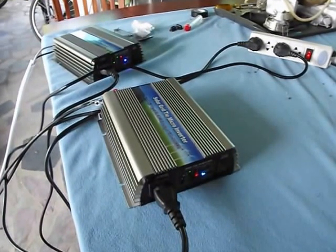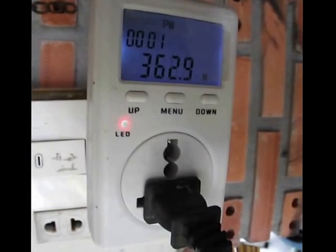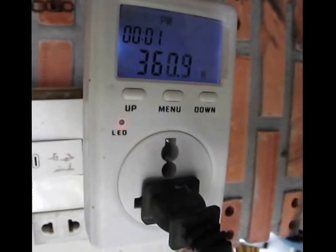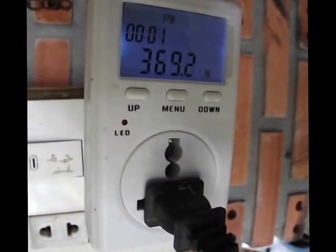Their maximum input is 600 watts. We have 360 watts coming out of the solar panels, and currently at about 3 p.m. I'm getting 370 watts.